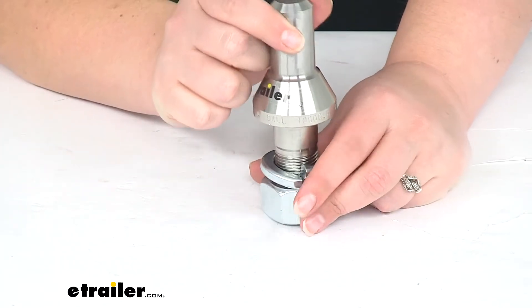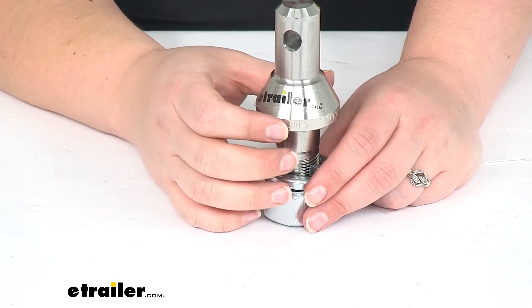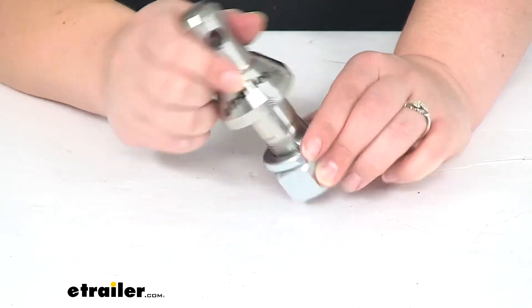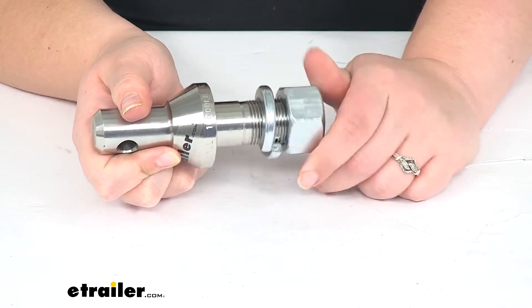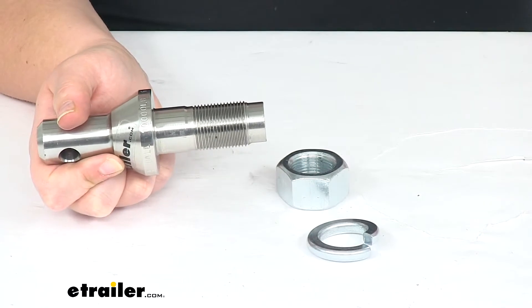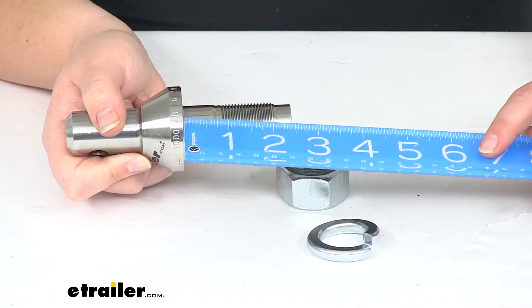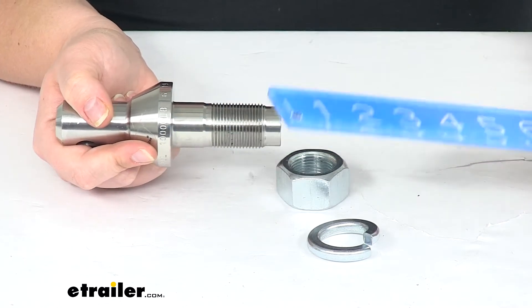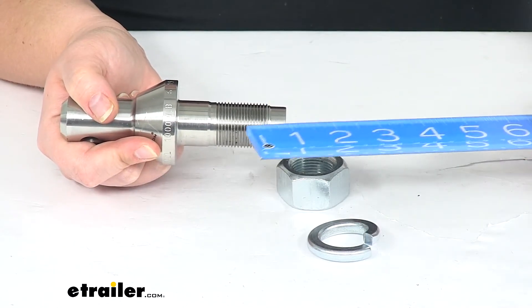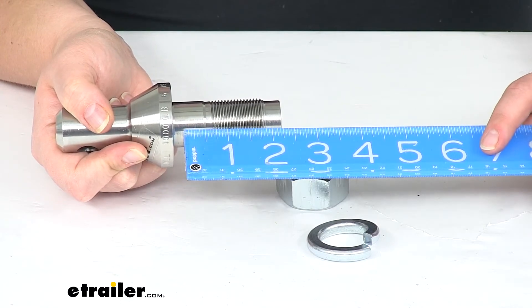It's going to work with the one and seven-eighths inch, two-inch, and two and five-sixteenth inch interchangeable hitch balls. It's going to have a length of two and a half inches going from the bottom to the top. Whenever that crush washer is engaged, it is going to shrink that down to about two and a quarter inch of usable space.